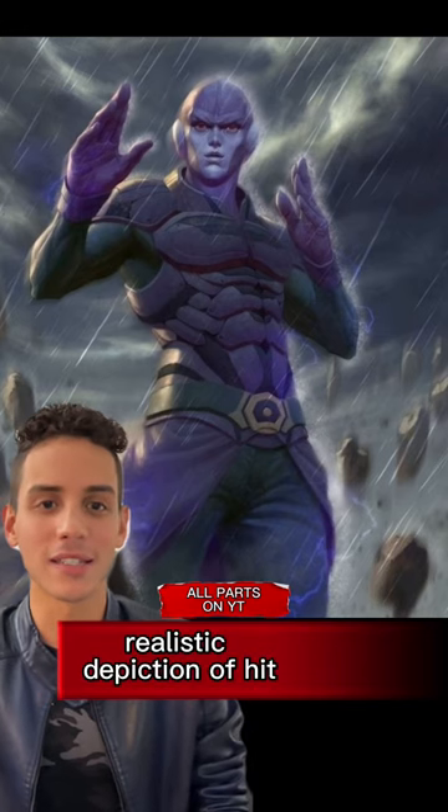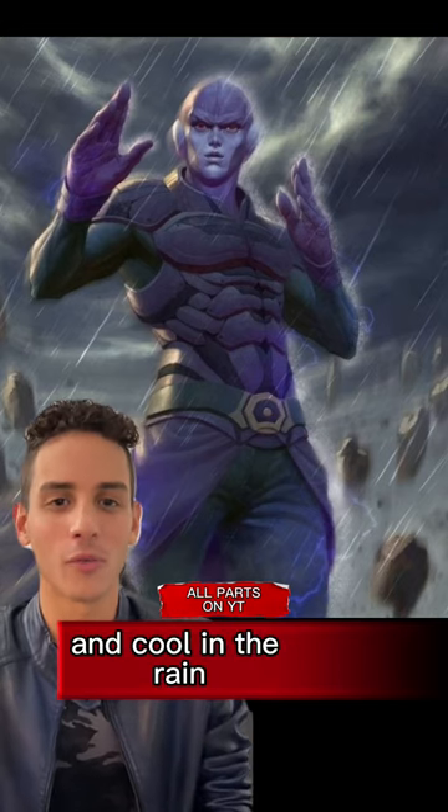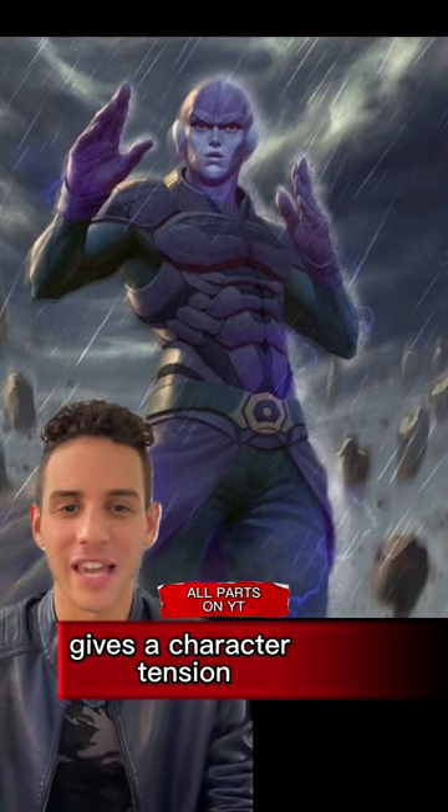Dragon Ball fan art you need to see. This is a really accurate, realistic depiction of Hit, the assassin. I think everything here is well drawn. He looks dramatic and cool in the rain. The fighting stance and the serious stare in the picture gives the character tension.